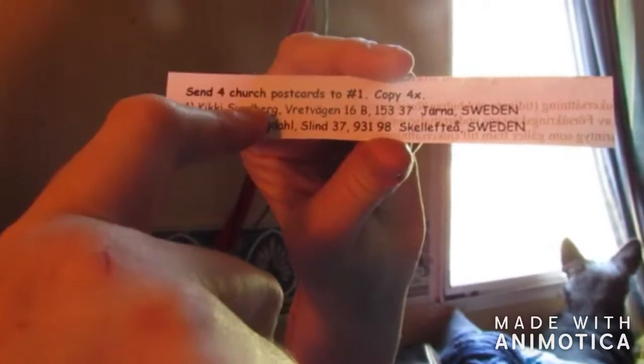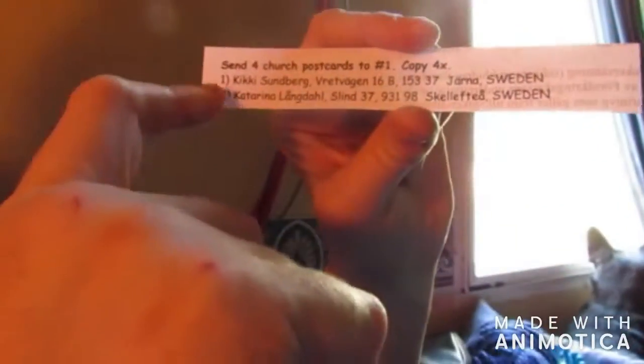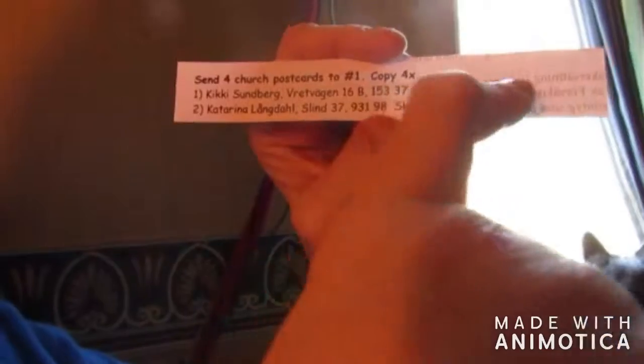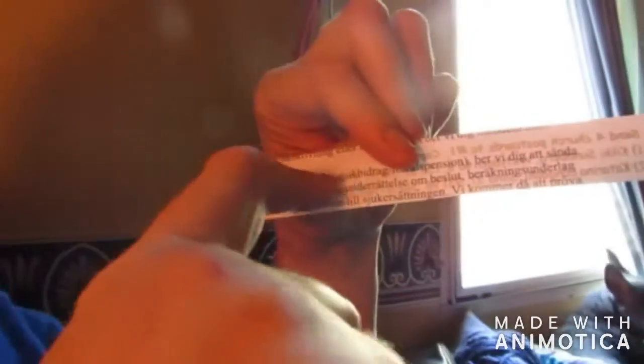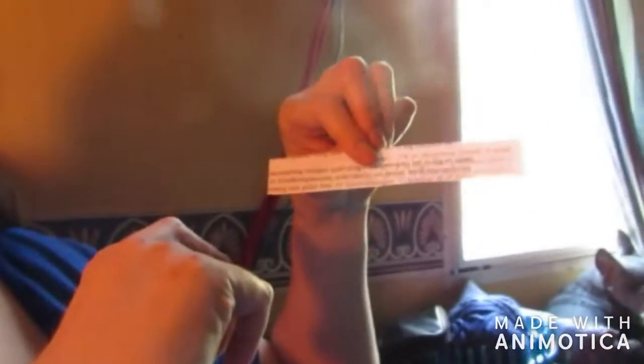Kiki will get this original sheet. What you do is cross out her name and change the number two into a one. There's no room on here to put your information, so you turn it around to the back. If you have a label, you put your label on it and then put a number two next to your name.